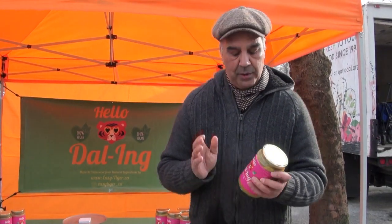So tell us a little more about your dal. What goes into it? Is it lentils — yellow lentils, fresh lentils, green lentils? Absolutely. So it's a red lentil which is called masoor dal.